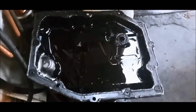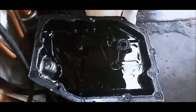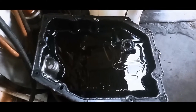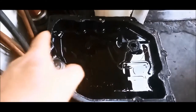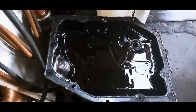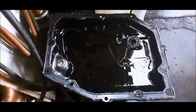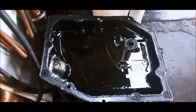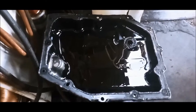Now the 3.7 litre, they can have the 42RLE and the 45RFE. The difference is basically the number of bolts in the pan — you can identify it that way. The 42RLE has got 13 bolts in the pan and the 45RFE has got 15 bolts in the pan.